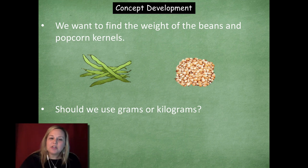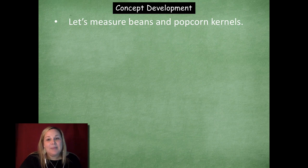Before we weigh them, what do you think we should weigh them using — grams or kilograms? Remember, grams are used to weigh things that are smaller and probably weigh less, and kilograms are used to weigh things that typically weigh more. I think we should probably weigh using grams. So let's measure the beans and the popcorn kernels.